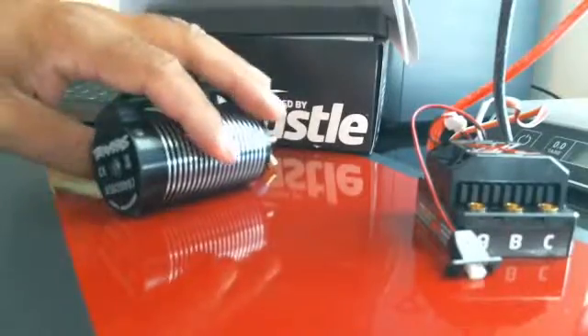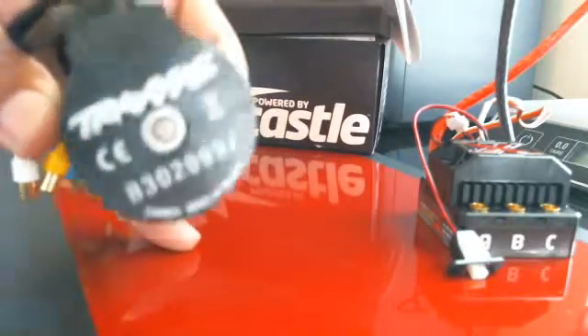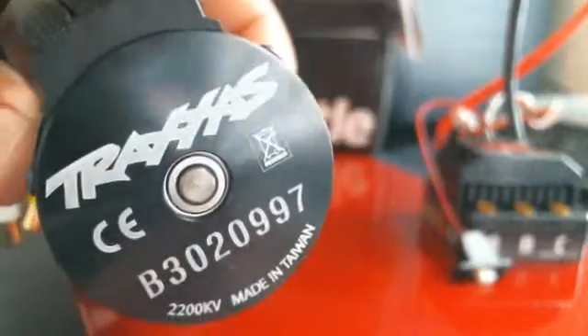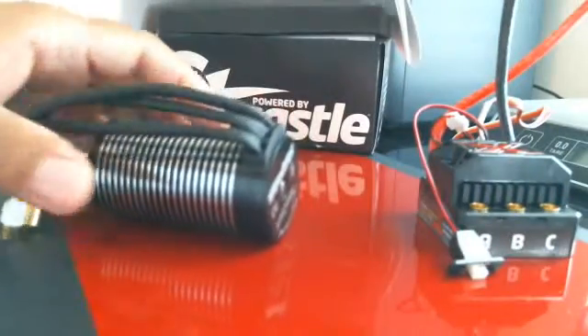It's a 22kv — I don't know if you can see that or not, the camera is real bad, sorry about that. It's a 22kv Traxxas motor. It's a pretty heavy motor.